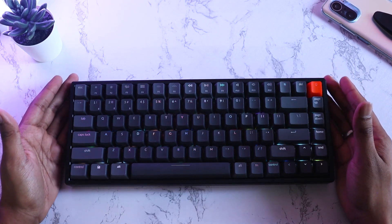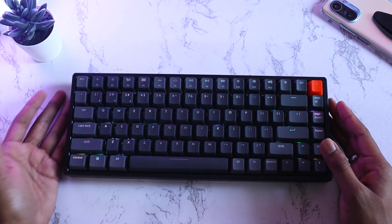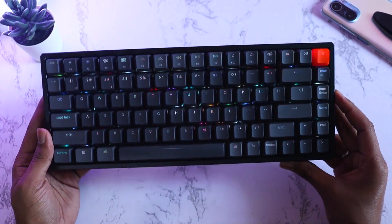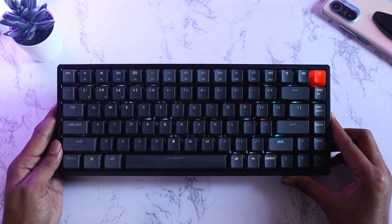The battery life on the Keychron K2V2 lasted around a week for me, though it depends on usage. The battery inside is 4000 mAh — it's large, which probably adds to the keyboard's weight. But for me it's worth it because I don't want a keyboard that's flimsy and light.